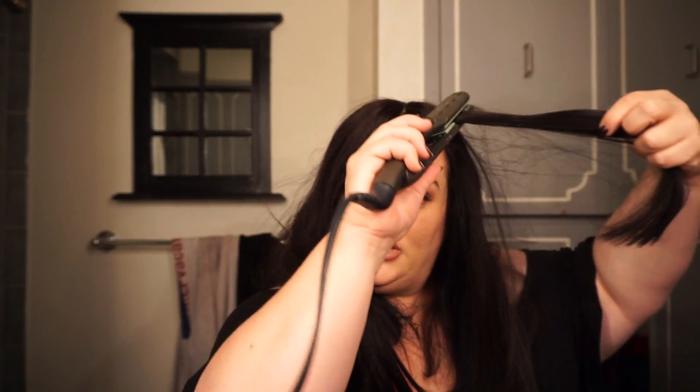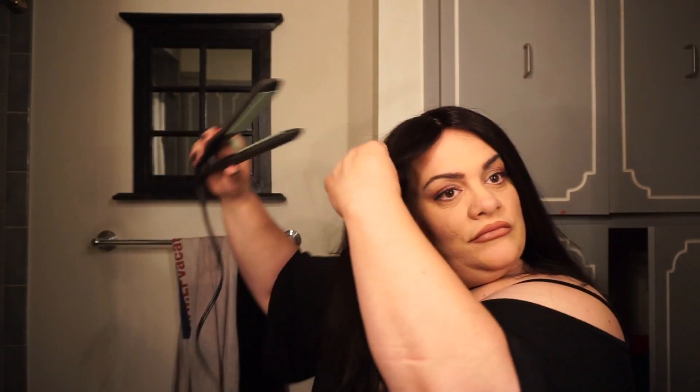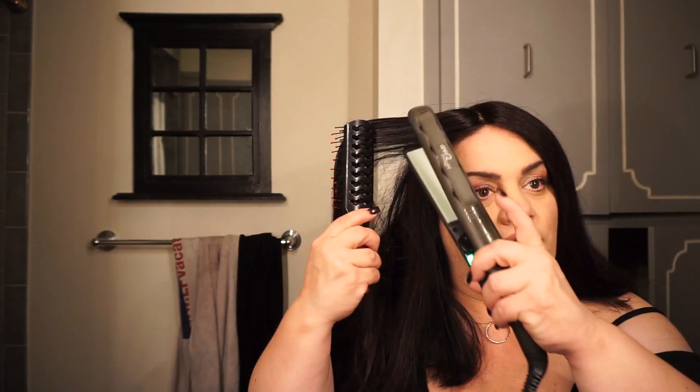So if your bangs come like this and they're too far in your face and you just feel like they need to be more on the side, you're basically going to take the piece and just do it like that. See — so simple. This is like having your own hair, so just treat it like it's your own hair, just a little more gentle.